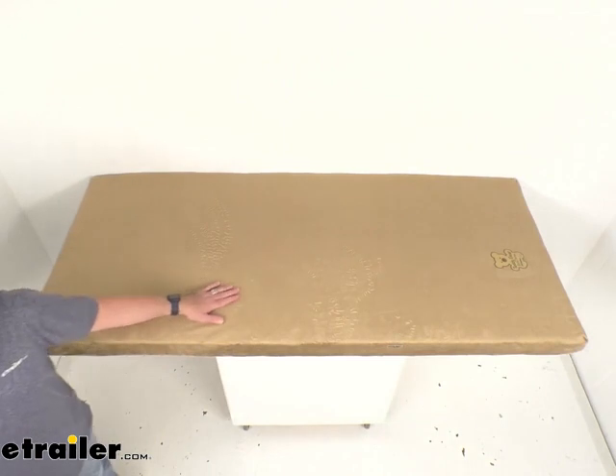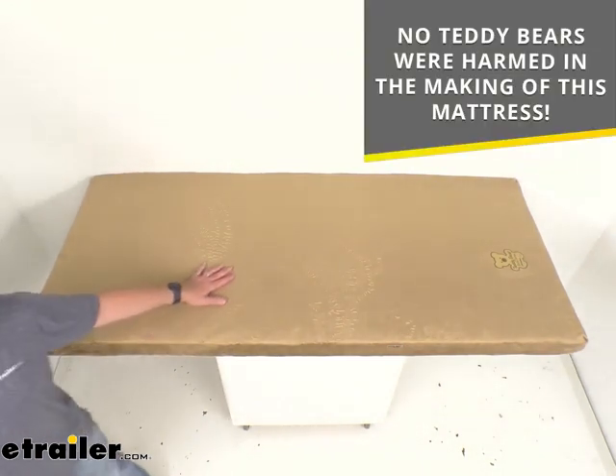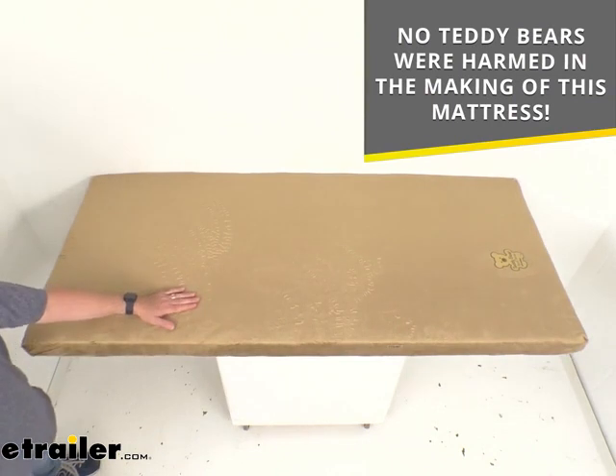I do want to let you know and especially assure your children that no teddy bears were harmed in the making of this mattress, so they are going to be able to rest easily on this at night.